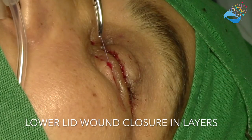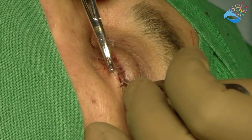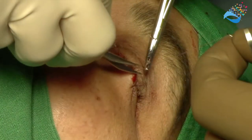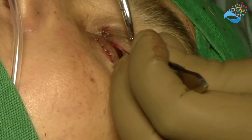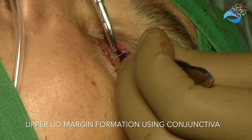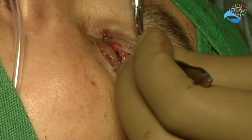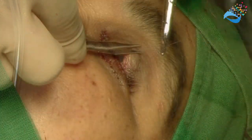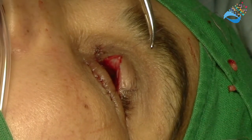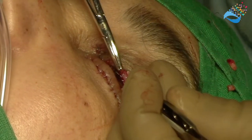The orbicularis and the skin are closed in layers. The conjunctiva typically heals with granulation. The final step is using the upper lid conjunctiva to create the lid margin. The conjunctiva is rolled back and sutured to cover the cut end of the skin and the orbicularis, thus creating a mucocutaneous junction for the upper eyelid margin.